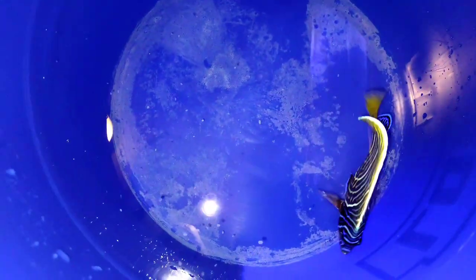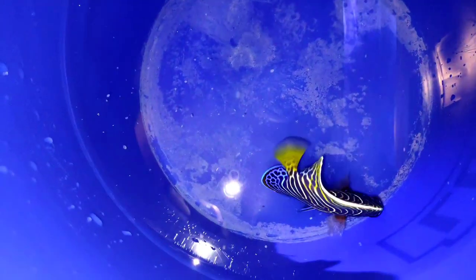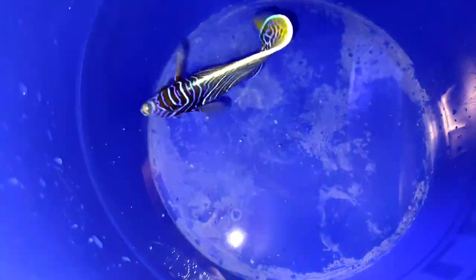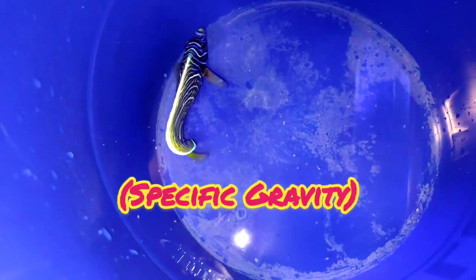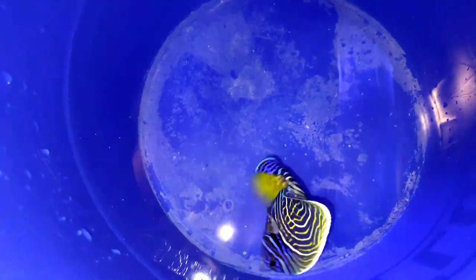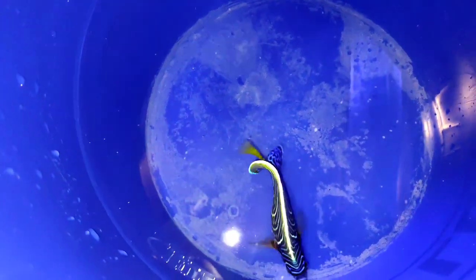This fish responded really well to the freshwater dip and I was really happy with these results. I also decided to treat the tank with Prazapro and hyposalinity — I'm going to go down to 1.011 — but that's in my FOWLR tank so I don't have to worry about any inverts or corals. That'll be the next step after this freshwater dip.